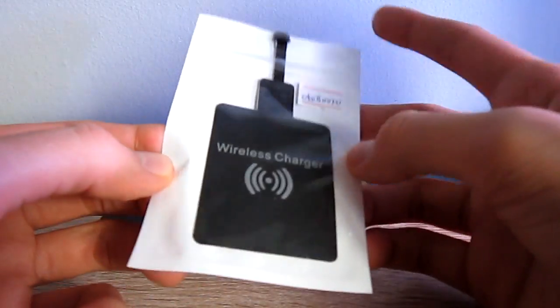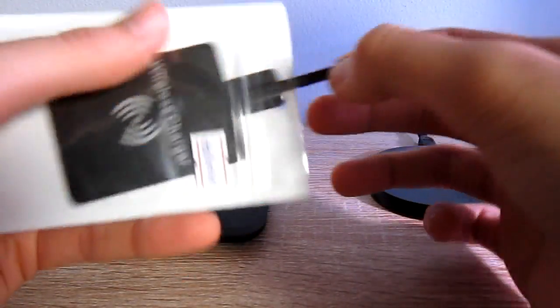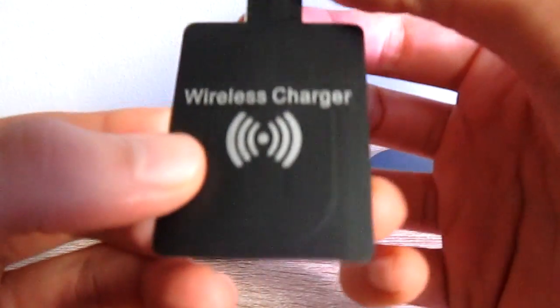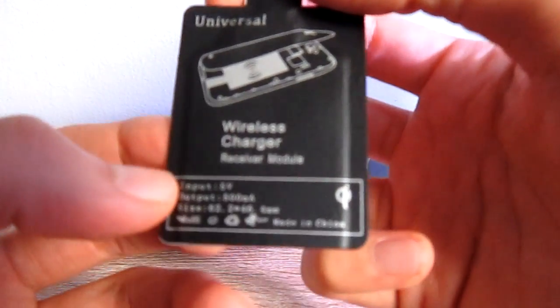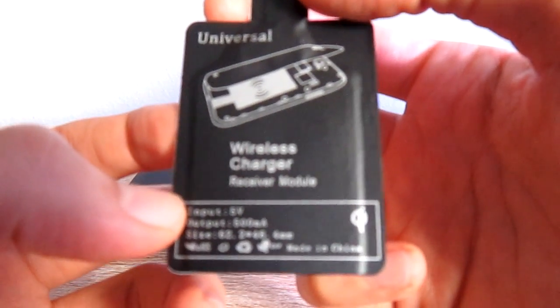As the first thing, you have to take the wireless receiver out from the back. It says wireless charger, and you can see the circuit that it needs to take the signal from the base. There are just some details to note.